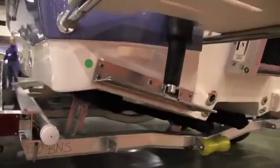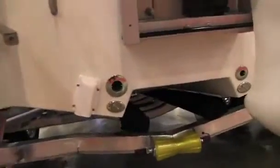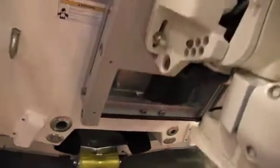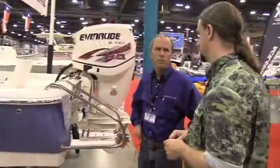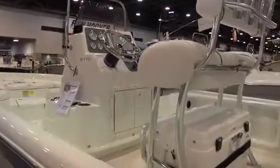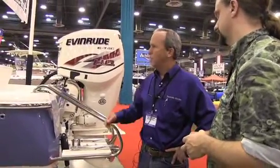Floating in 10 inches, running in 15 — that's amazing. They also added a jack plate and trim tabs, which give it that much more shallow water capability. It's a new boat to their line — everything has been a modified V for running deep water — so they're excited about having a new shallow water boat.